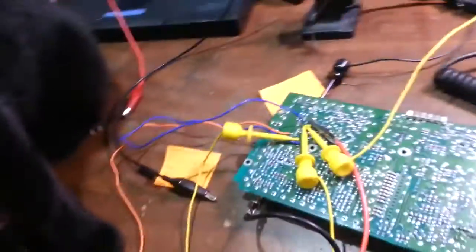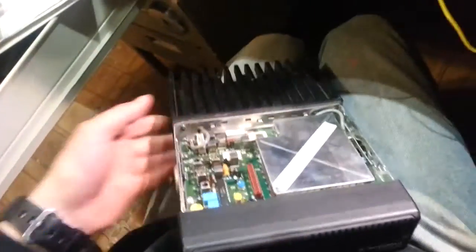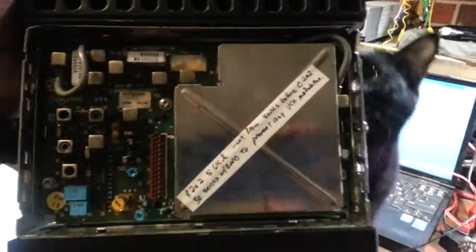I'm obviously the inquisitive type and I'd like to know how to do things. So this board right here is the underside of an 800 megahertz Maxtrac board. These 800 megahertz Maxtracs look like this thing right here — this is a 35 watt version. In a previous video I showed how to modify it and add more channels. The top of the board looks like that, and under the cover is the VCO and the PLL circuit.